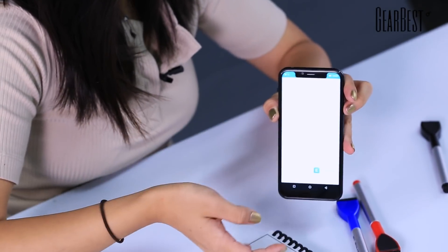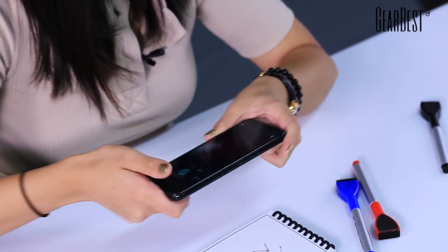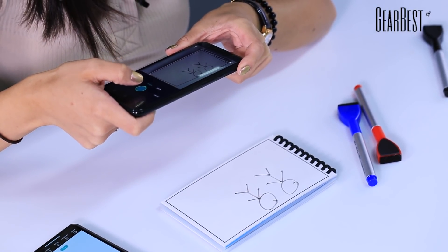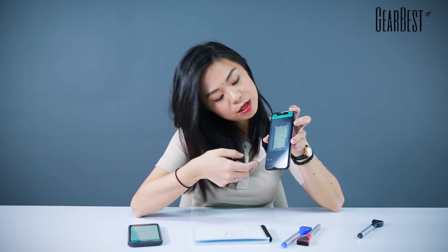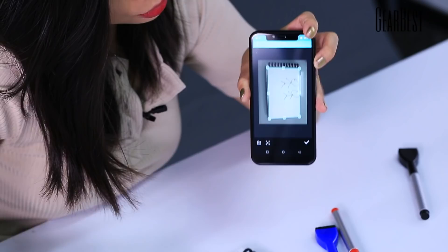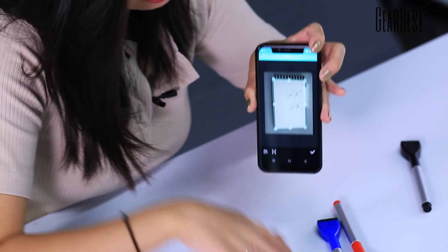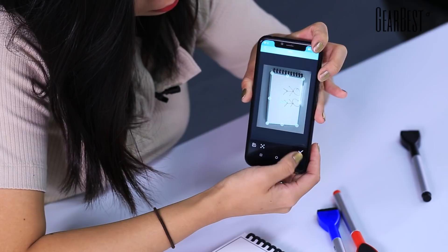Next, I'm gonna test it with an Android phone, see how it works out. Pulling it out. Also press the camera button, scan it, take a picture of it. What's special about the app is it automatically locks the line on the notebook so it won't add anything redundant or something that's not supposed to be scanned into the screen. There you go — another one.